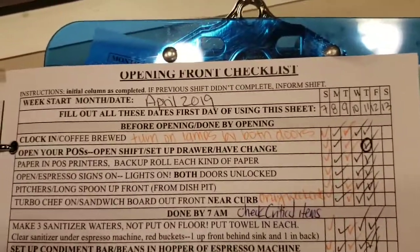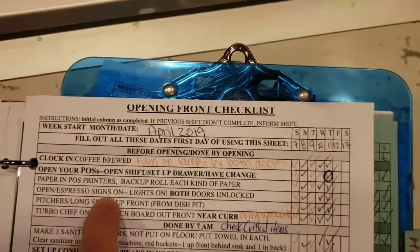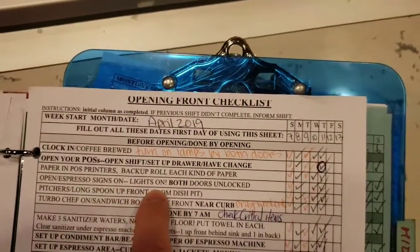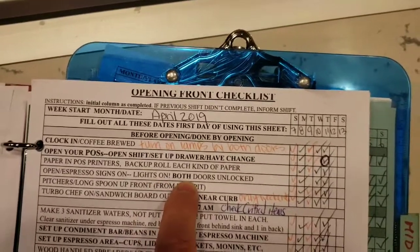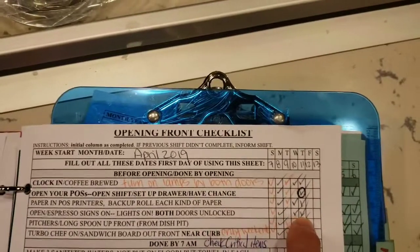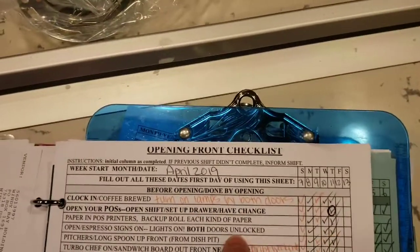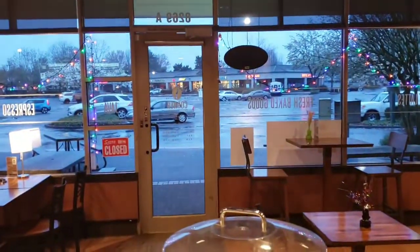When you've got the coffee brewed and the register is set up, it's time to open the store. We want the open and espresso signs on and the lights on. Any lights that weren't turned on before, you want to turn on now, and then both of the doors unlocked. Once this is done, you put a check mark. The open sign is there in the doorway and all the lights turned on.